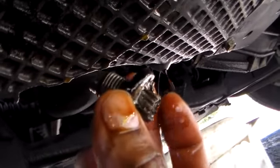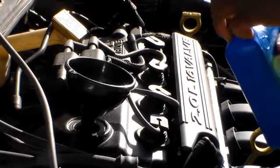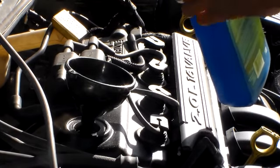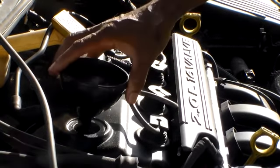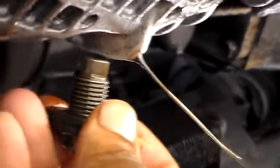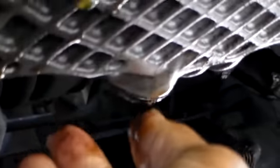There's my drain plug. This has been kind of warm so I had to use a pipe wrench to get that out, but normally a socket wrench will take care of that. While this drains we're going to let it run through just a little. Then we're going to put the plug back in, tighten it up.